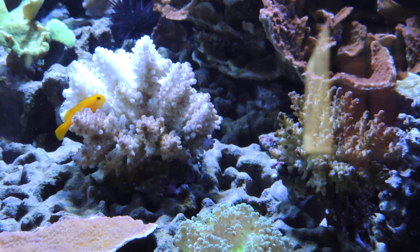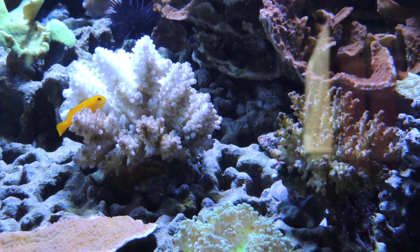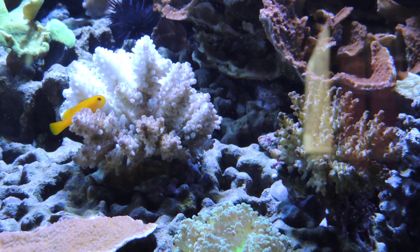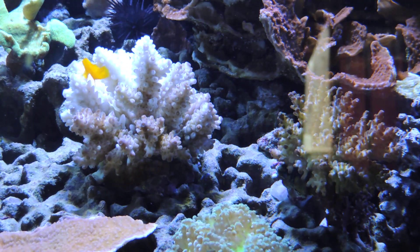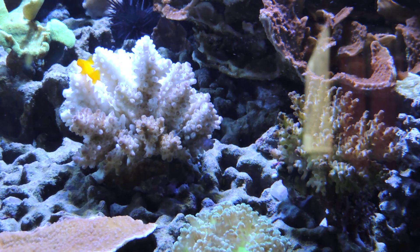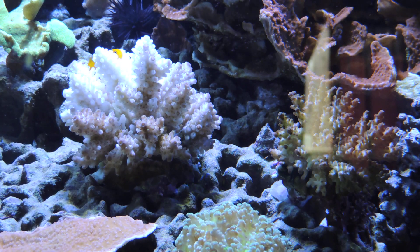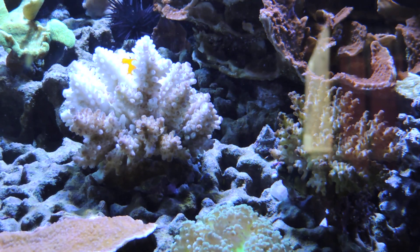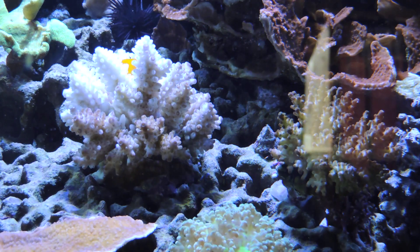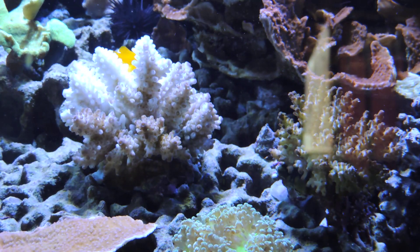So I told her that wasn't good enough. She talked to her coral expert again and finally came back and said, okay, what can we do for you? What would make you happy? And I just said I want a full refund for all three. And they did agree to that. But I'm frustrated because I got three really ugly corals in the mail and it shouldn't be a fight when you deal with a company like this. So I hate to say it, I probably will not be dealing with Live Aquaria when it comes to coral anymore.